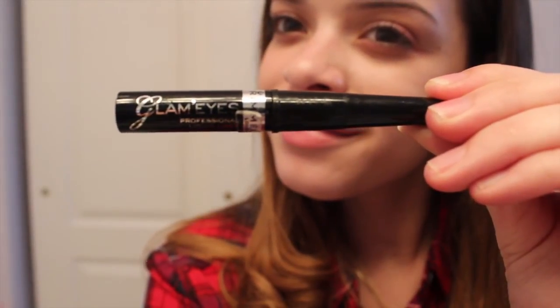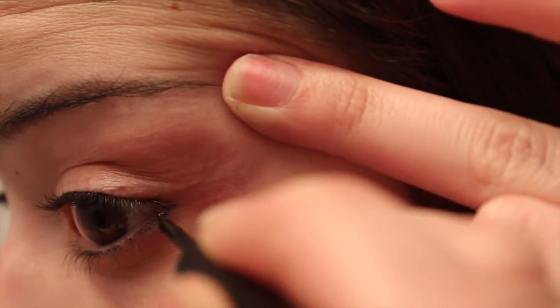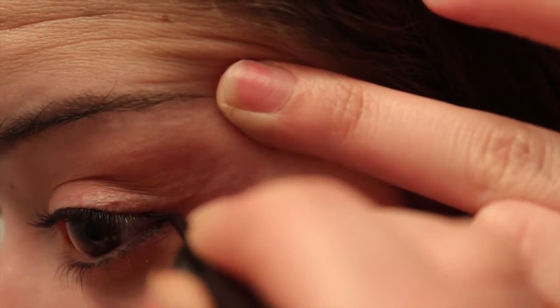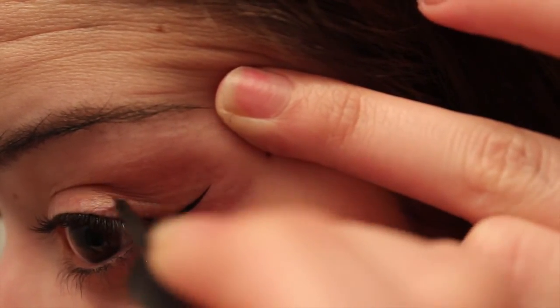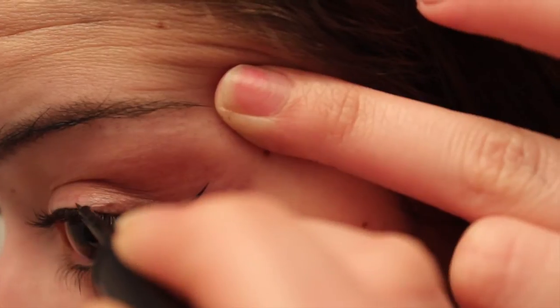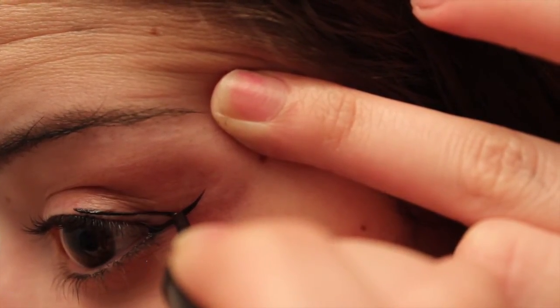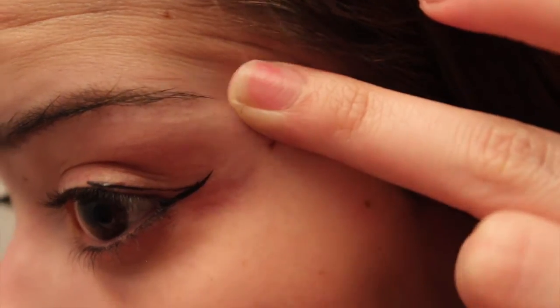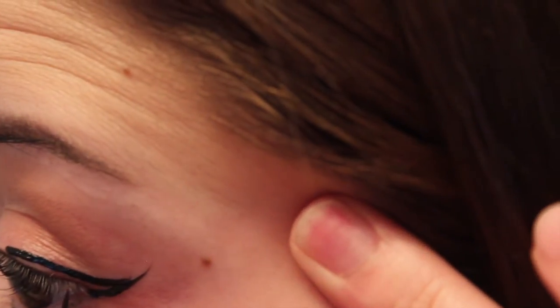Okay, so I'm using Rimmel Glam Eyes Liquid Eyeliner. You're going to start from your bottom lash line up towards the end of your eyebrow, and then you can just flick it up to make that sharp point at the end. Then you're going to go from the middle of your eye and meet up with that line you just made. You're going to fill in that empty space between the two lines.